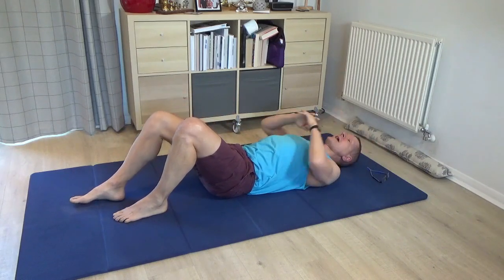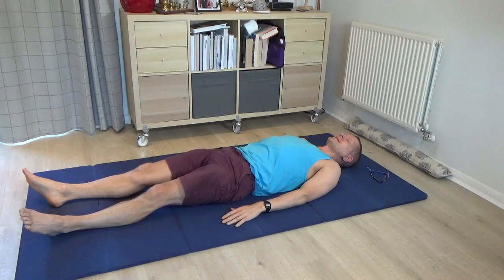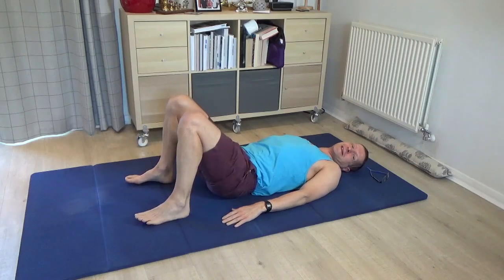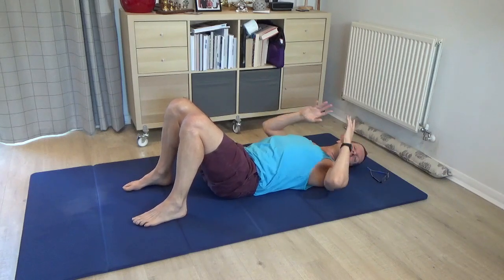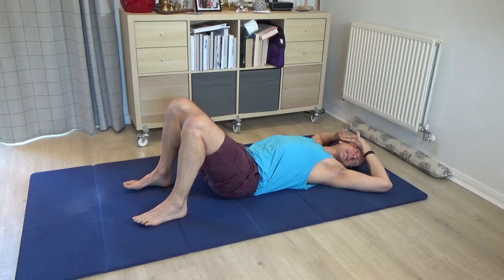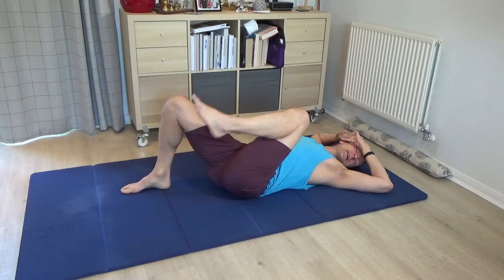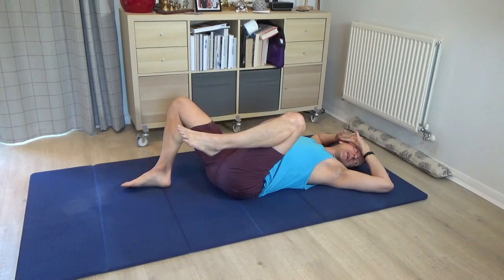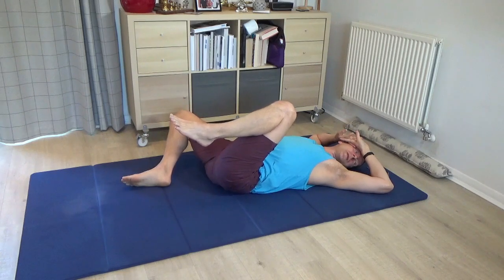Once you've done a few of those, carefully undo and come back to centre. Check how everything feels as you're lying into the floor. Then bring both legs back to standing. Turn your face to the left once more as the back of the head turns to the right. Interlace the hands again — perhaps changing the interlace. Bring the back of the hands to rest on the right-hand side of the face once more. And this time, going carefully, bring your left knee in towards the chest.